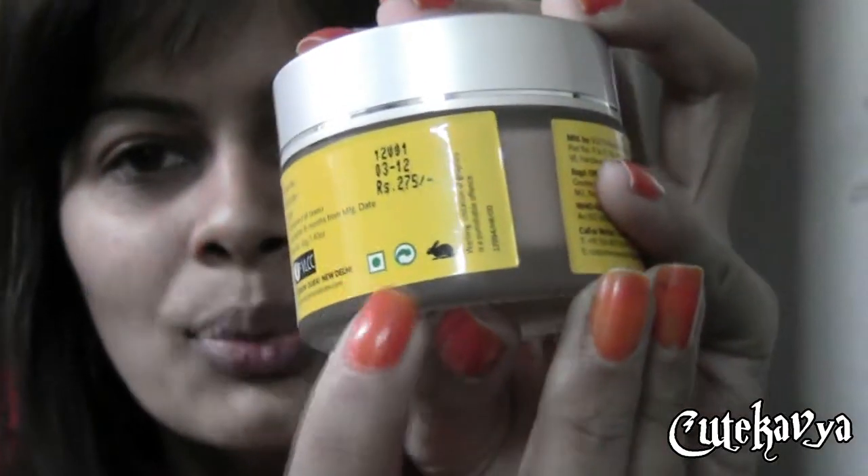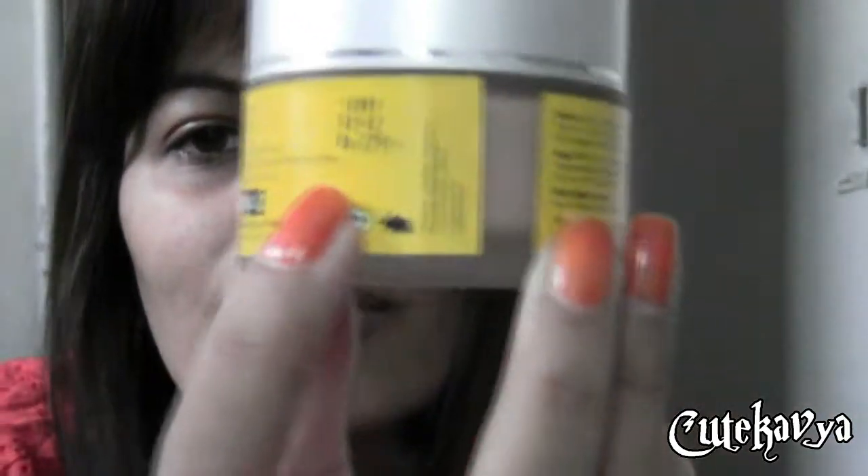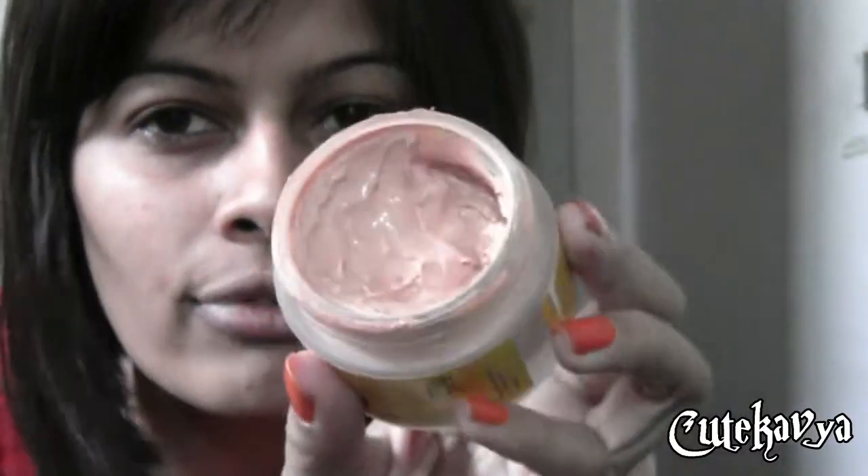It contains red grape extract and is a tinted formula for brighter skin. It is suitable for all skin types, it's vegetarian, and it costs around 275 Indian rupees. The consistency of the souffle is just like a pudding — it's just like a souffle itself.